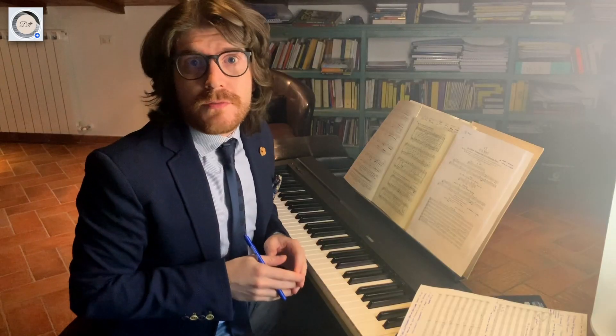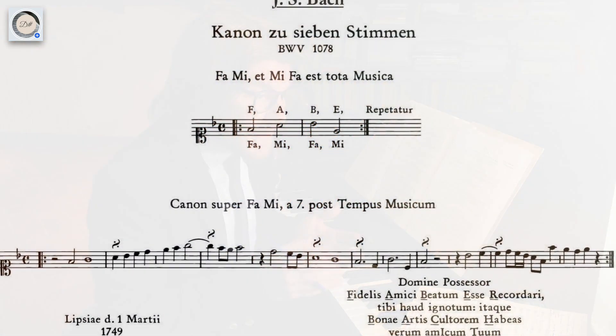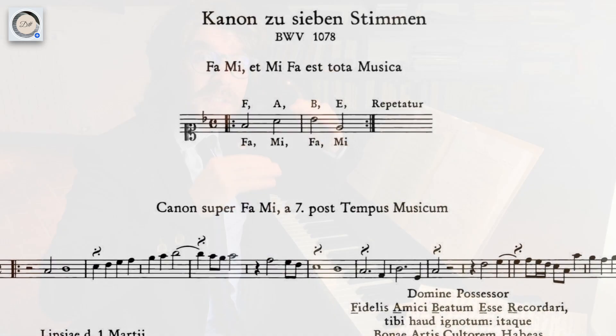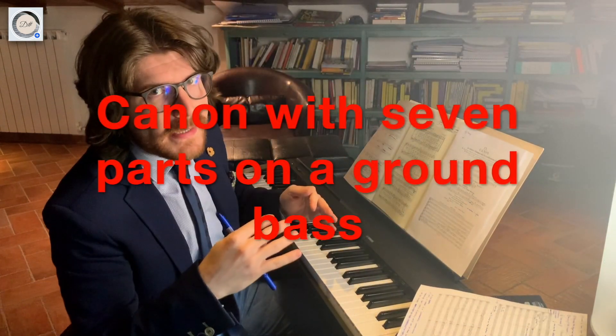This beautiful Canon was written by Bach in 1749, so there are a lot of secrets. For example, it's an incredible Canon written on seven parts — seven parts on a ground bass.